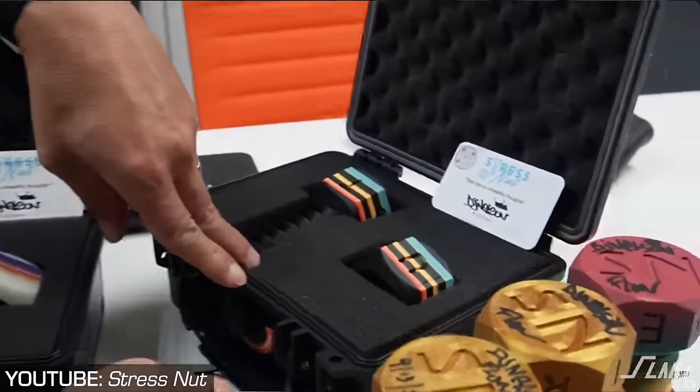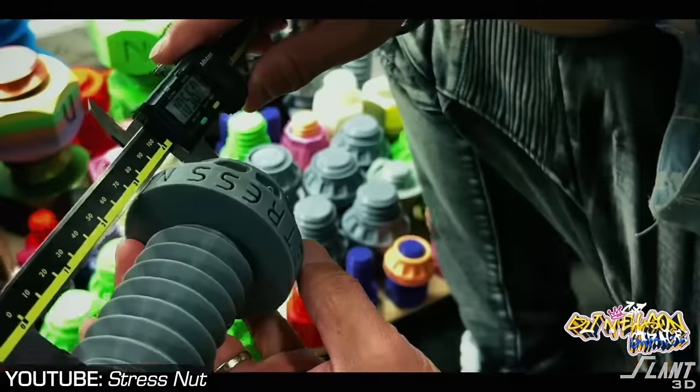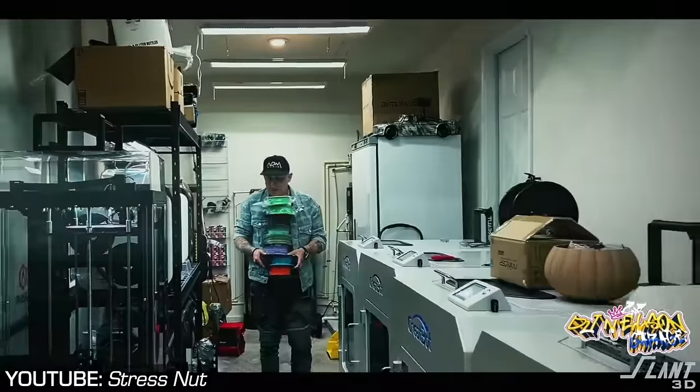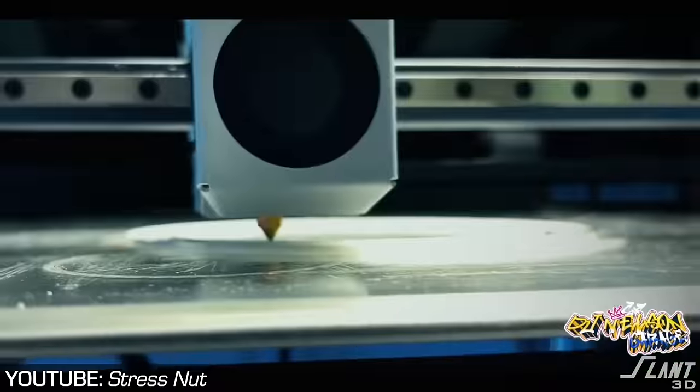He started collaborating with a number of different artists, which allowed him to get a lot more distribution. They perfected the design and ended up creating a print farm to actually produce these, initially starting with Bambu Labs machines because they were fast and easy.